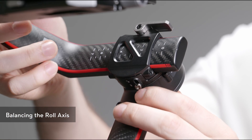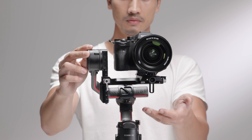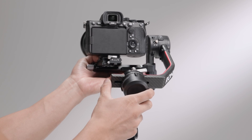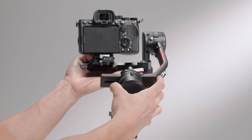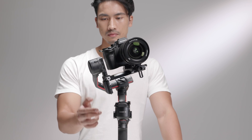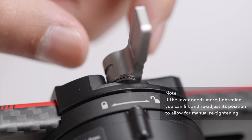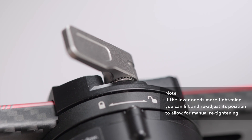Unlock the roll axis and toggle the lever to the unlocked position. Hold the roll motor to check the center of gravity. If the camera rotates to the left, move the camera to the right. If the camera rotates to the right, move the camera to the left. The roll axis is balanced when the camera is steady. Toggle the lever to the locked position. If the lever needs more tightening, you can lift and readjust its position to allow for manual retightening.